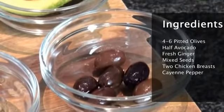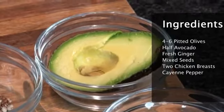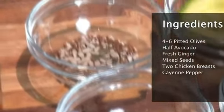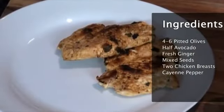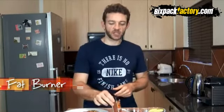To start off we've got some pitted olives, which will bring some healthy fats to the meal. Then there's more healthy fats in the form of half an avocado. Then we've got some fresh ginger — we're going to grate that over the meal at the end. We also have a nice mix of seeds, which is extremely healthy and adds more healthy fats. For protein we've got two chicken breasts — that's my portion, adjust to one if needed. I'm also adding some cayenne pepper for a kick; it can slightly increase your metabolic rate and burn a little more fat. Those are pretty much all your ingredients, plus a little salt and pepper.